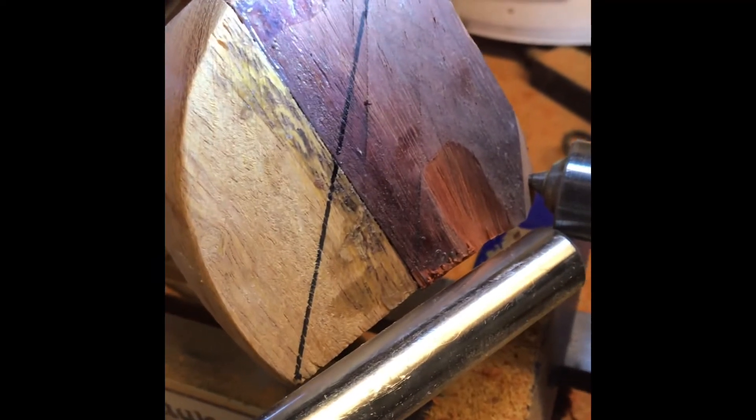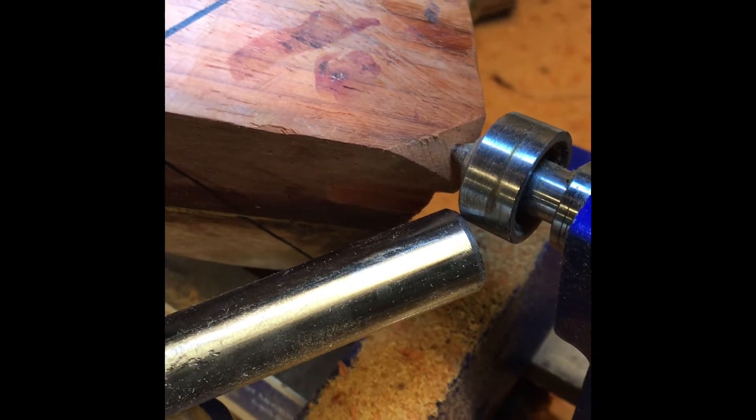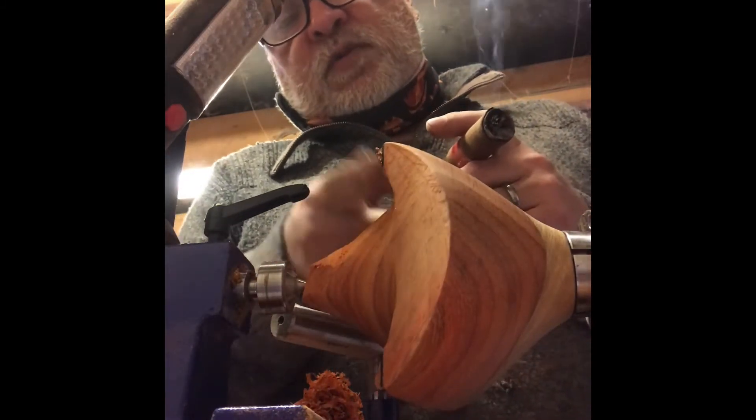I've watched them do a couple of bowls like this on YouTube but I couldn't work out if they did anything different to keep the three points on. So it's kind of a 'see what happens' thing at the moment. I'm sure as I start carving it will all become clear, because that's where I am right now.